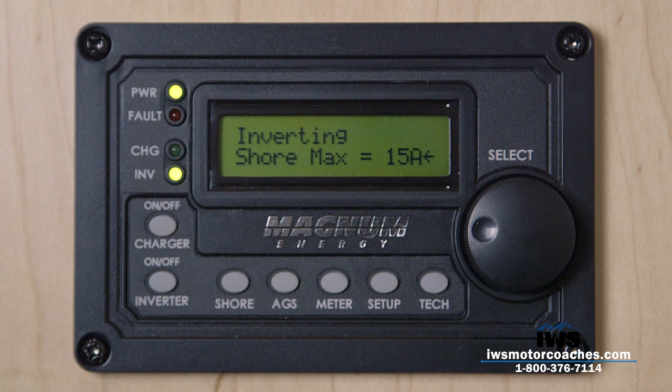The auto gen start feature on these coaches has an awful lot of things you can do with it — you can control the incoming voltage, program it to start the generator when the batteries get low, tell it to run four or five hours at a time and then shut off, tell it to start first thing in the morning, or start based on temperature inside the coach linked to your air conditioners. When you buy a coach from IWS, we're going to give you our Advantage Package and walk you step by step through programming each one of the functions. You get our cell phones and we answer 24 hours a day, seven days a week. We sell luxury coaches for people that want a luxury lifestyle and we back it up with luxury service.